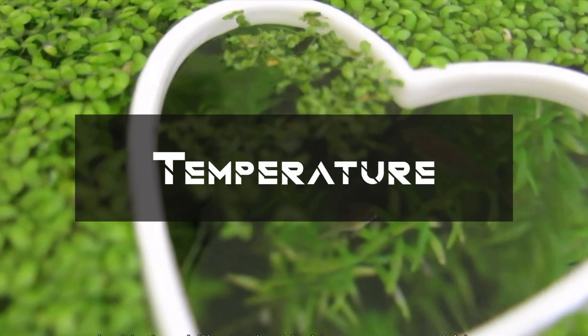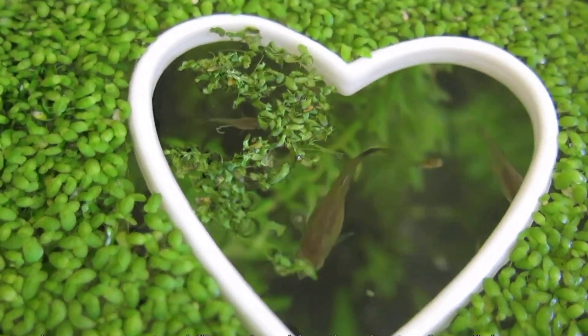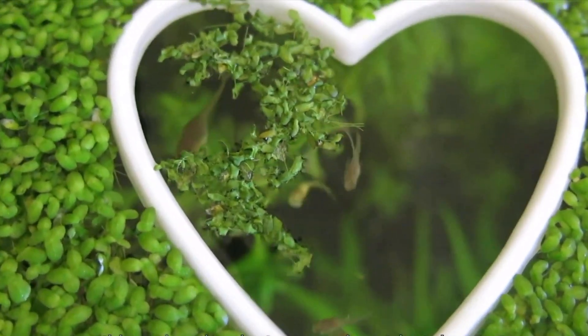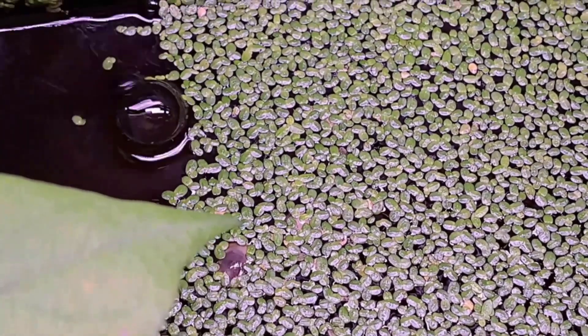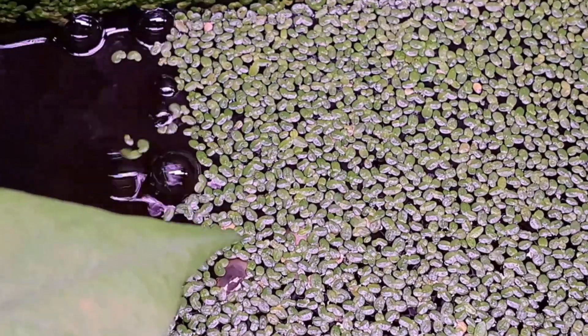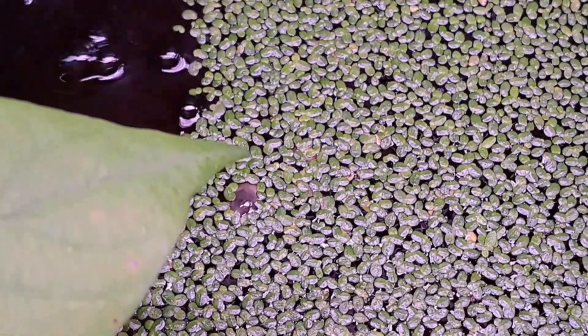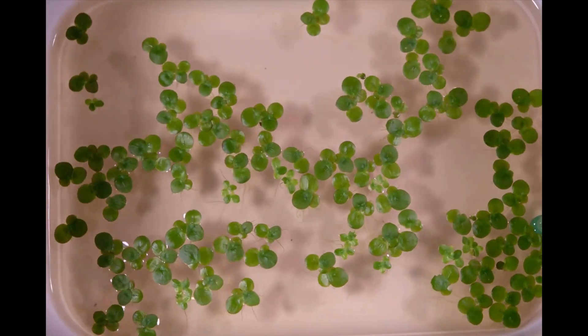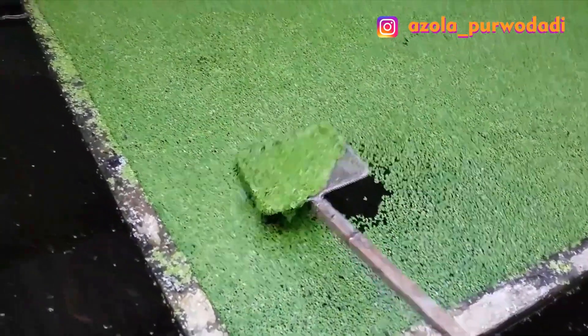When talking about temperature, duckweed grows best in temperatures between 60 and 85°F. It can survive mild temperature fluctuations, but may struggle in extreme heat or cold. From personal experience with this plant, I can even extend this Fahrenheit range to about 40 to 120, which is an insane weather tolerance range.